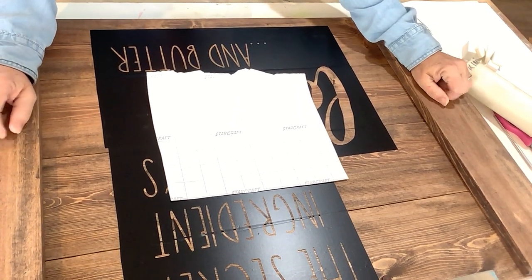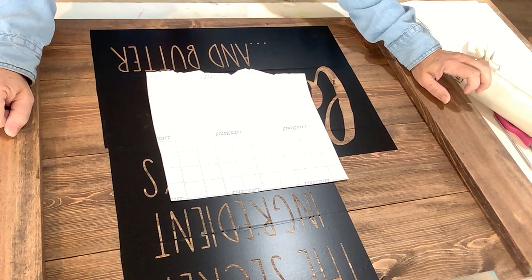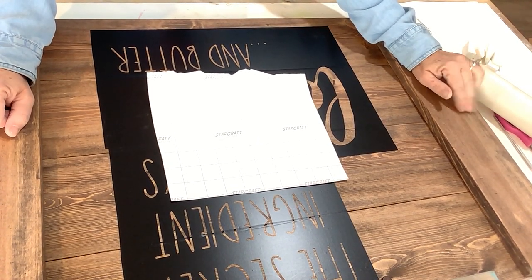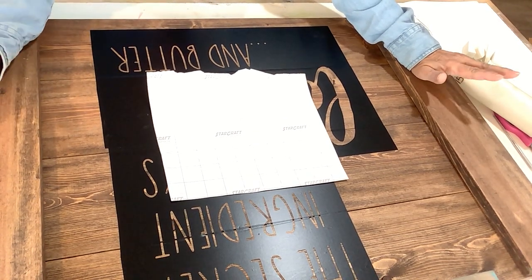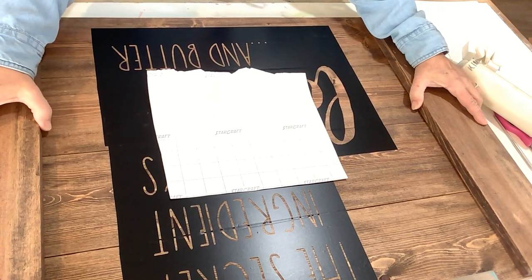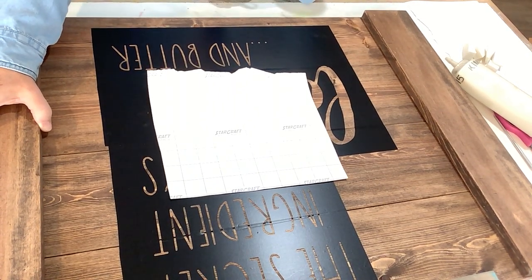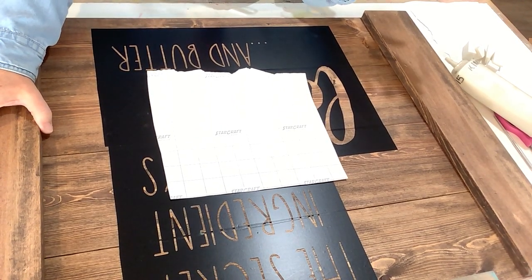This is part three of the vinyl stencil series on how to use a vinyl stencil, how to apply the vinyl stencil, and how to paint a sign or noodle board with a vinyl stencil. Now if you missed parts one and two, but you know how to adhere a vinyl stencil to a piece of wood starting with the weeding of the product, then you're all caught up.